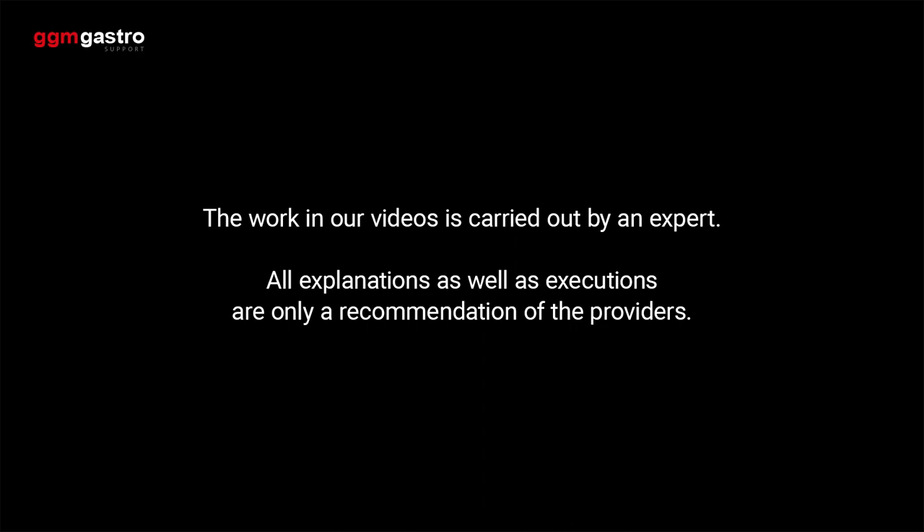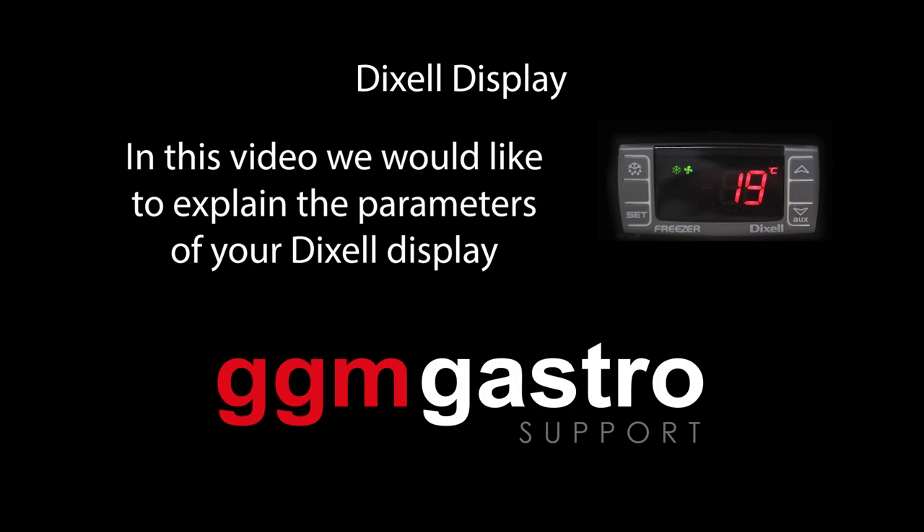The work in our videos is carried out by an expert. All explanations as well as executions are only a recommendation of the providers. In this video we would like to explain the parameters of your Dixle display.